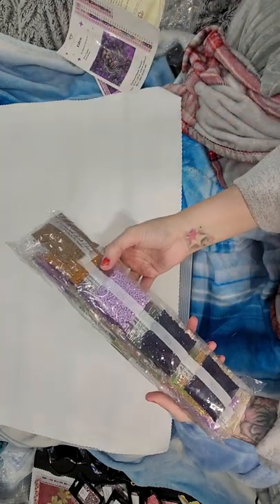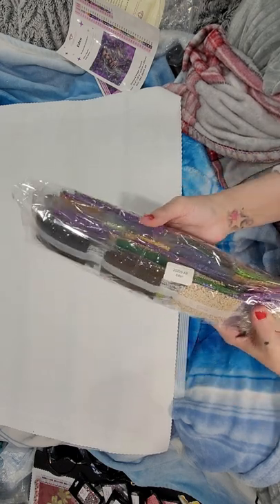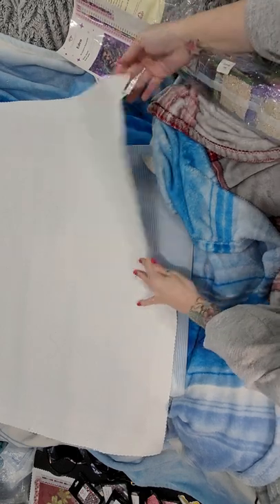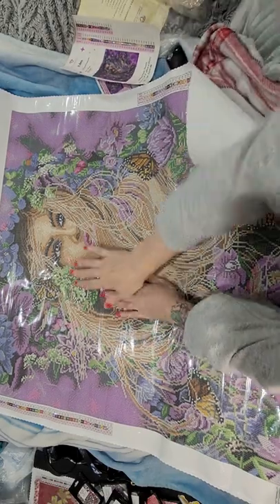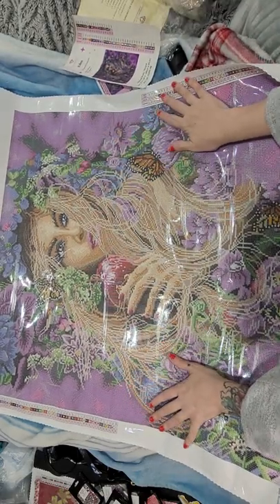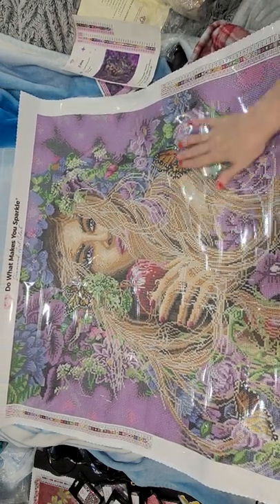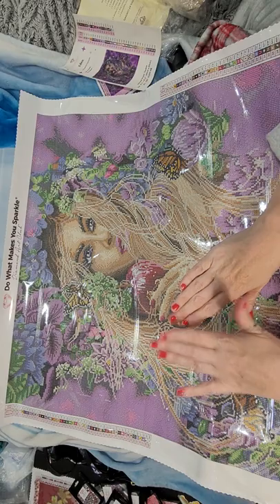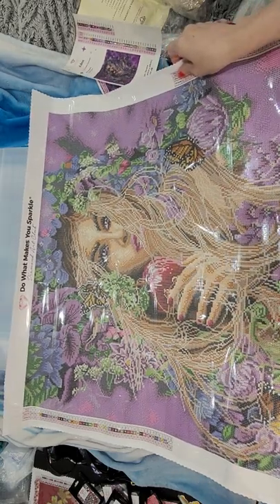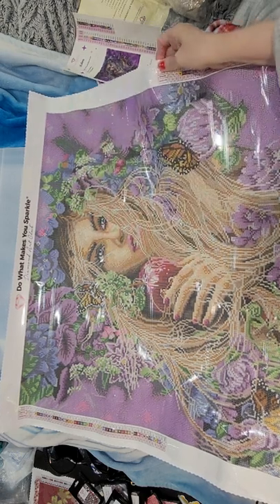49 colors and we've got four ABs - anything 149 DMC code and below is going to be ABs. We got some pretty colors. Isn't she gorgeous y'all? I'm so excited to see this one. We got our drills here - there's an AB. We'll open these up and look at them in just a moment. Let's look at this canvas. Oh my goodness, she's so pretty! Look at these beautiful purples. Just the butterflies, and she's got the apple. She's got beautiful nail polish - don't mind my nails - but look at all the flowers surrounding her, kind of like a 3D effect, and her beautiful hair.